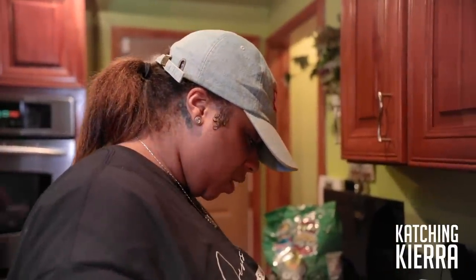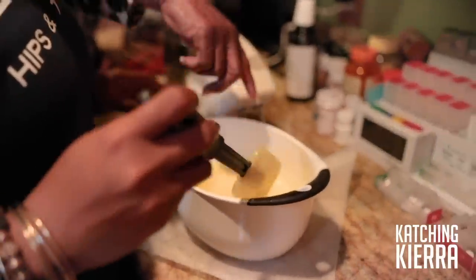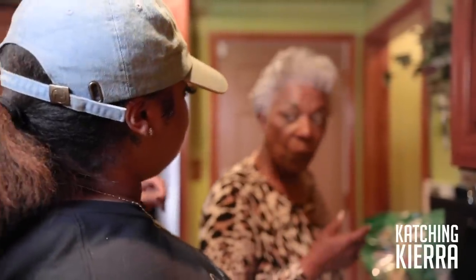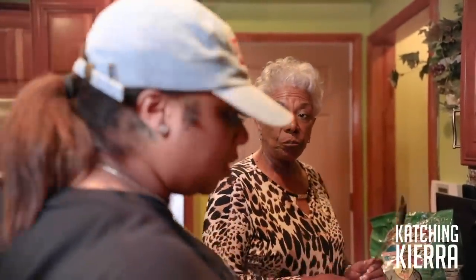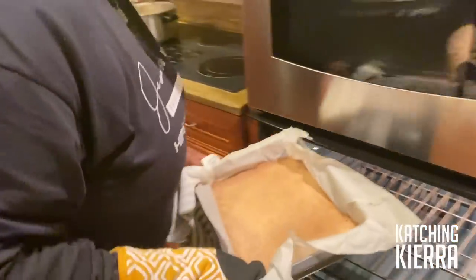Do I need to stir it again? Now, did I wipe the sides? Once you get all that in there — the flour and everything — you're going to beat it again anyway. I didn't know that's what that was — this is the stuff that goes on top of the crust. I cook, I just don't know how to cook. That's good.